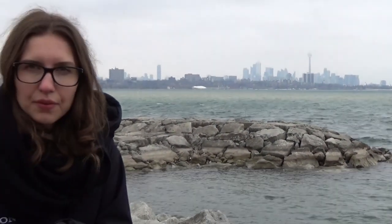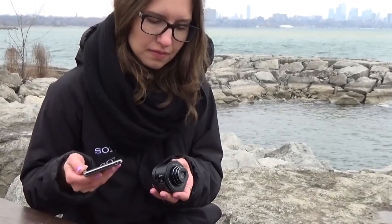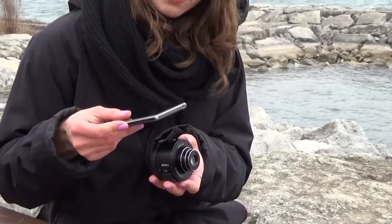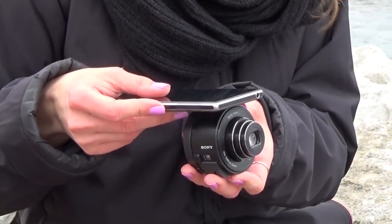The second way to connect is through NFC, which is much faster. For that, we'll have to make sure our NFC feature is on on our cell phone. Turn on the camera, tap our cell phone to the camera, making sure the NFC symbols are matching.